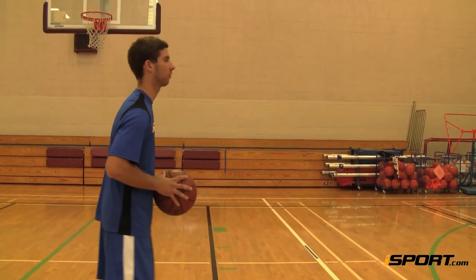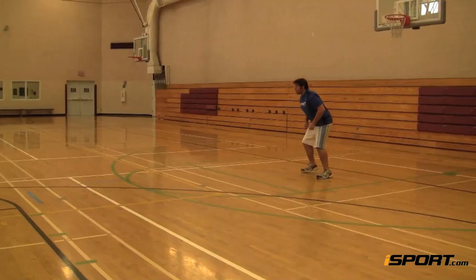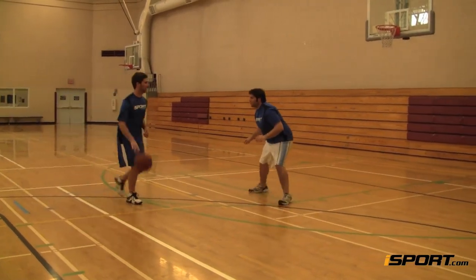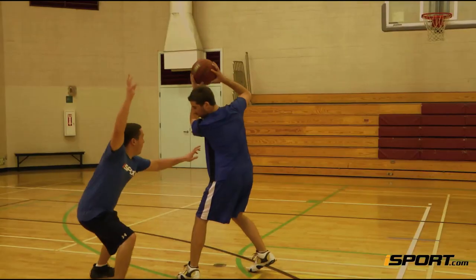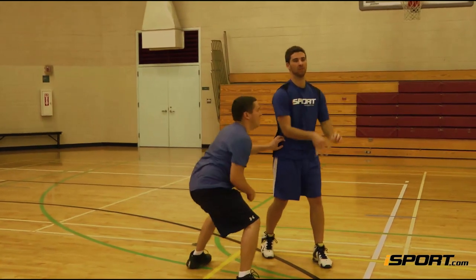Chest passes are the fastest way to move the ball from one teammate to another. If a defender is out of position, you can send the ball to your teammate with a chest pass faster than the defense can respond, which can lead to an easy basket.